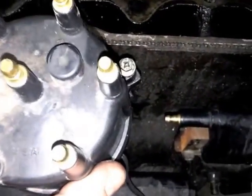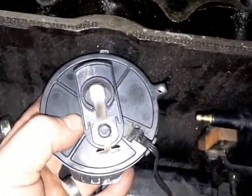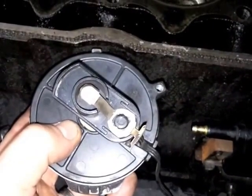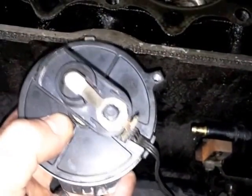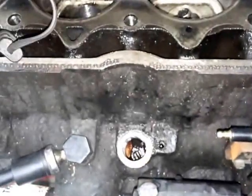I'm going to remove the distributor cap first, and just pull this out. Notice that rotor turn as you're pulling it, because it's going to also turn when you're putting it in, and it's just got to be positioned just right.